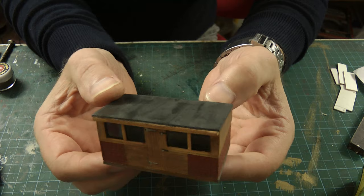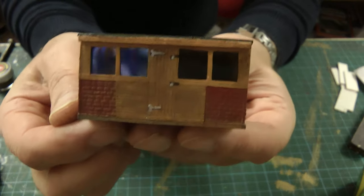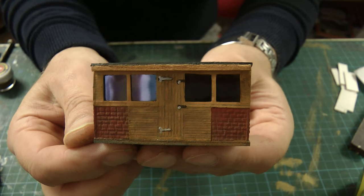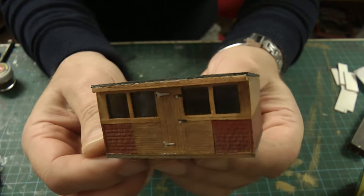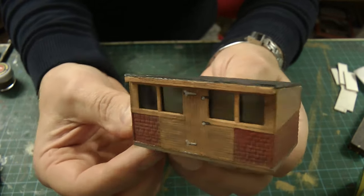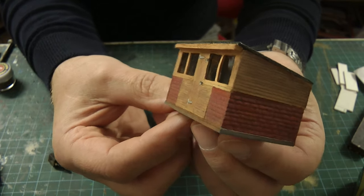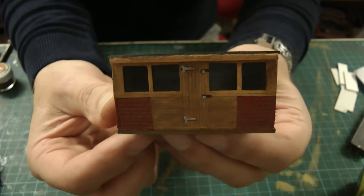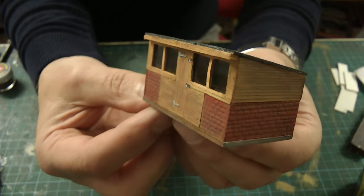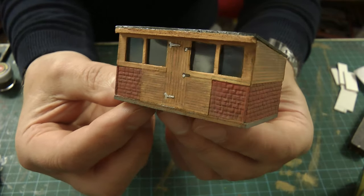Here it is with the roof on. I've toned the wood down a little bit because it was too bright, and yeah, it looks like the wood has aged — well, I guess it would have done really, because it's been two years in the making. So there you go, that's the shed — fit enough for a heritage railway.